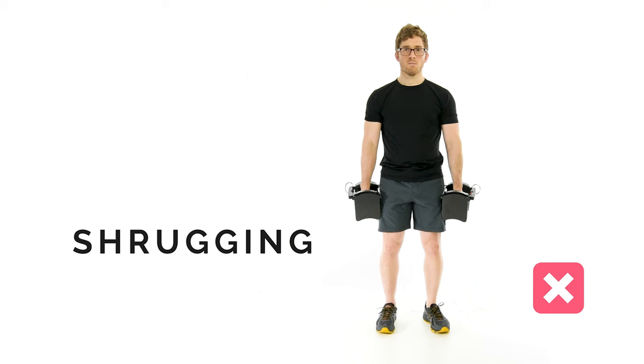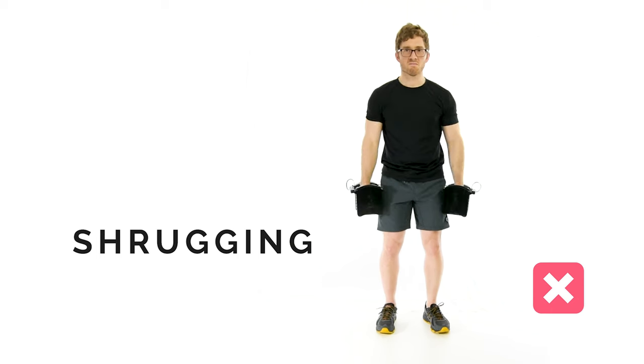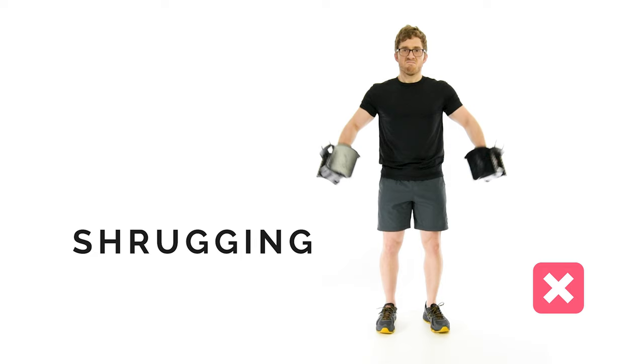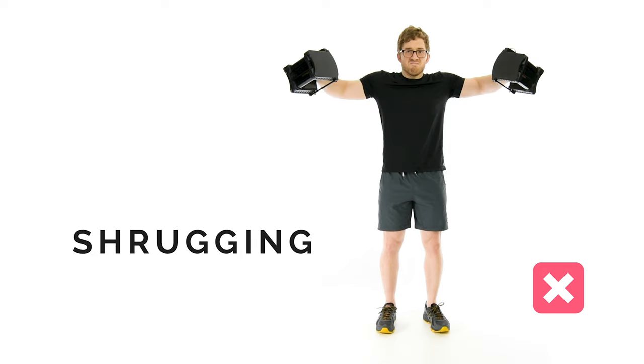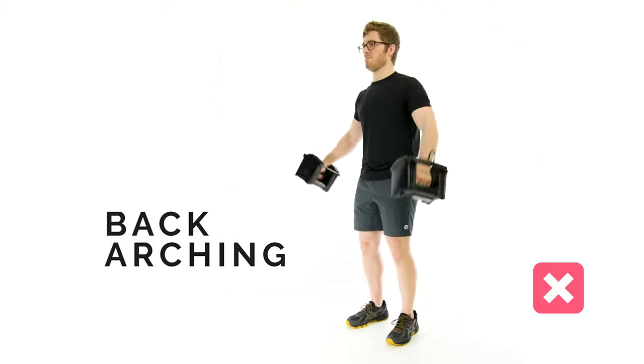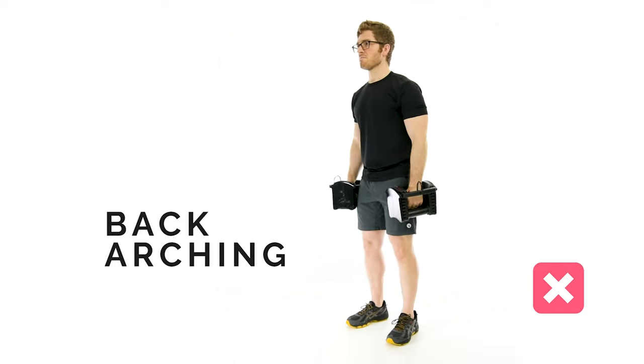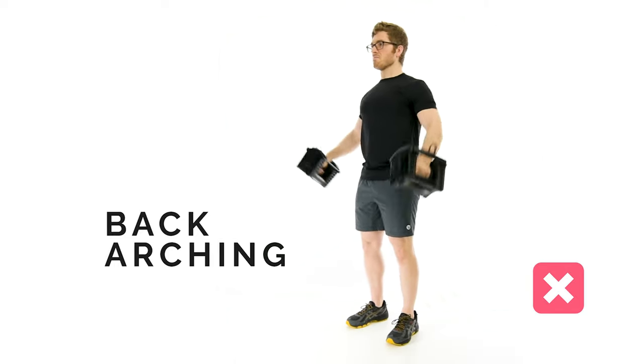Now that we know the best variations, let's talk about how people mess them up. It takes discipline to perform lateral raises correctly. It's important to keep tension on the deltoid even when it gets tired. This maximizes the growth response while minimizing the risk of injury. Shrugging during the lateral raise removes tension from the deltoid while promoting neck stiffness — it is best to be avoided. Shrugging will commonly occur when starting the lateral raise in an effort to build momentum, or when finishing the lateral raise in an effort to feel a stronger contraction at the top. Back arching during the lateral raise shifts the tension from the middle deltoid to the front deltoid.